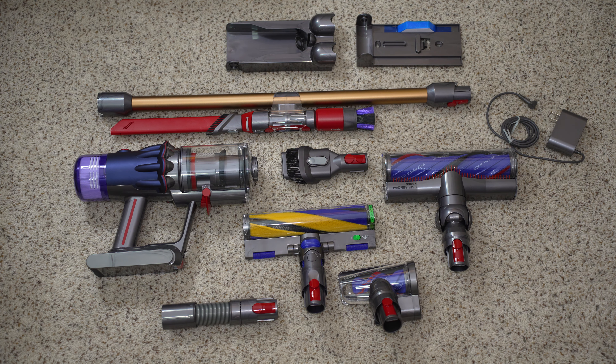Hi everyone. Today we're going to be doing a full review and demonstration of the Dyson V12 Detect Slim. We're going to be going through all of the machine's features and all of its included accessories. We're going to be seeing how well it performs on carpets and hard floors of different pile heights, how well it works on upholstery and cat trees, and how well it works above the floor like on dusting.